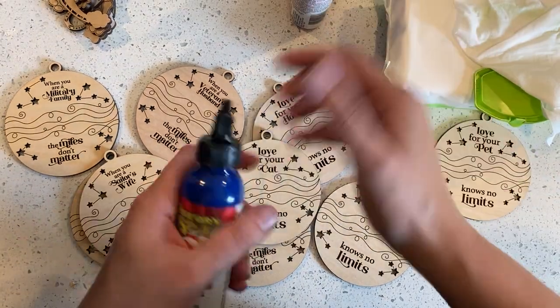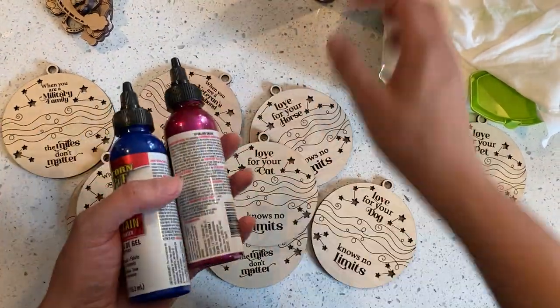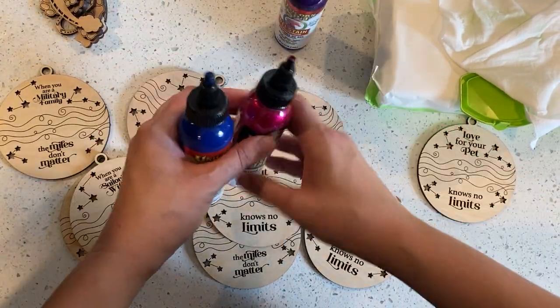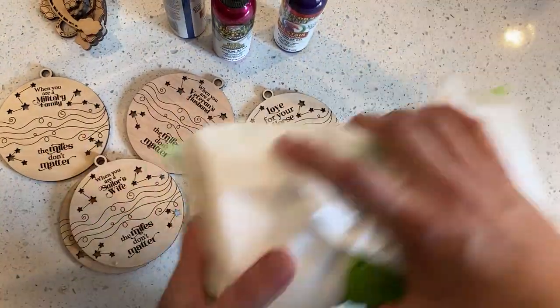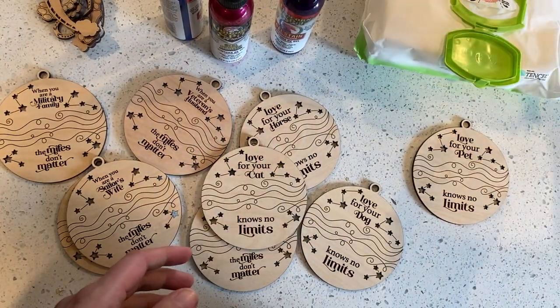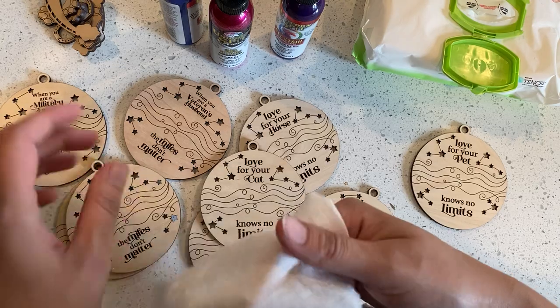So what I have is just a bunch of different colors of unicorn spit gel stain, some of the glitter, some of the regular. And then I just have some Costco brand baby wipes — so just a wet baby wipe.